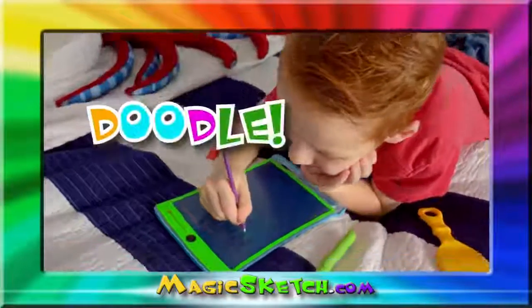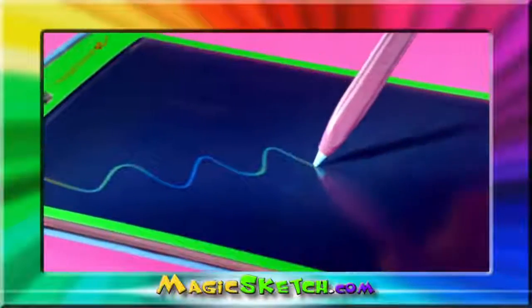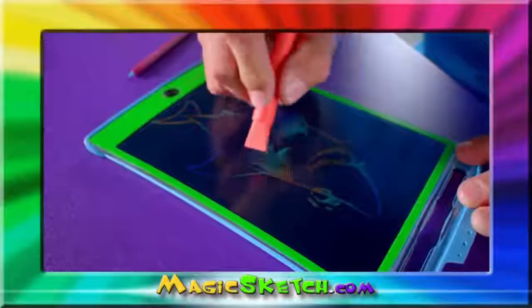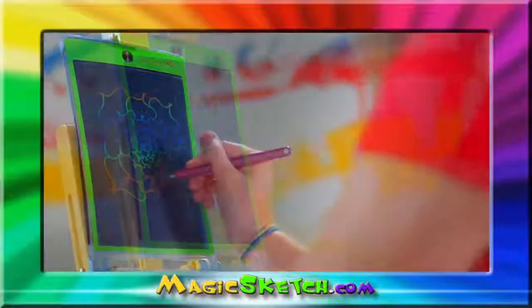There's a fun new way to doodle, draw and sketch — introducing Magic Sketch, from the makers of Boogie Board. Magic Sketch uses an amazing new liquid crystal screen that writes just like pen on paper. Nothing in the world writes like a Magic Sketch, and with it your kids can create all kinds of amazing art.